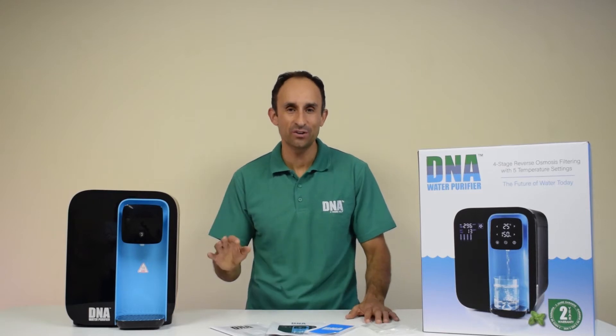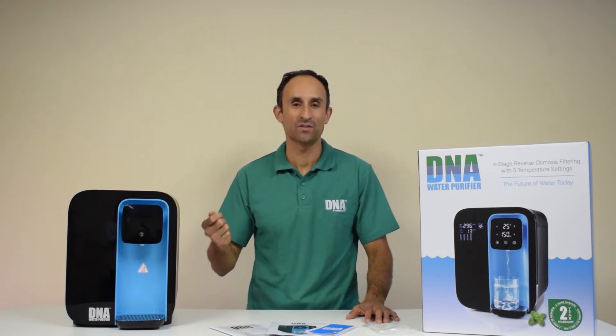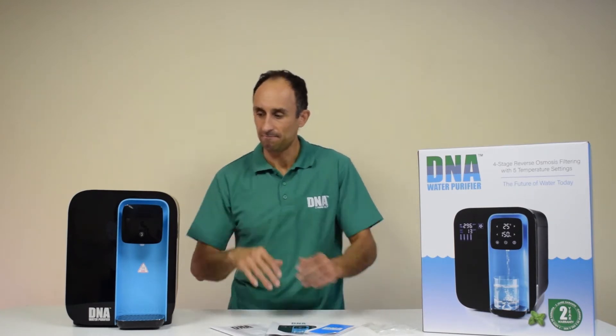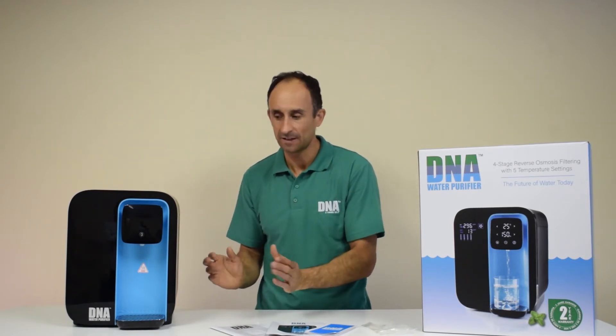Welcome to this video on the brand new DNA water purifier. In this video we're going to introduce you to the water purifier for the first time and run through some of the features. The main feature is that it's a compact, modern design — it's countertop.